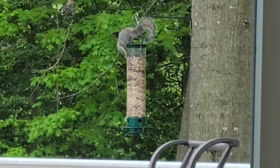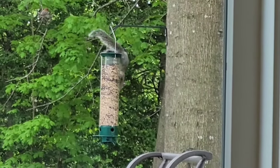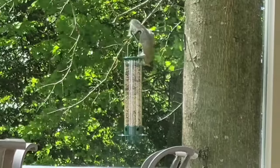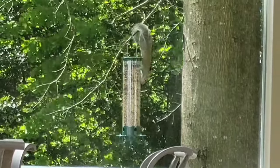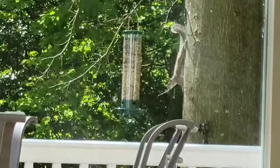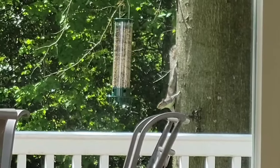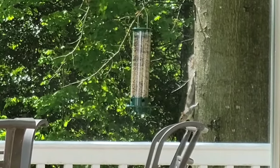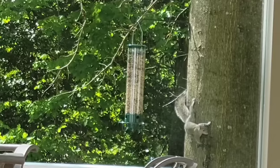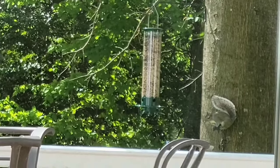Here's another squirrel trying to get at it from the top. The reason the feeder is so long is so they can't reach the feed ports from the top — there's no way. He slips and falls because it's very slippery on top with nowhere to grip. The tube is polycarbonate, so he's not chewing through it. He tries to reach out and grab it but is unable to — even as it swings in the wind, he can't get anything from the top.